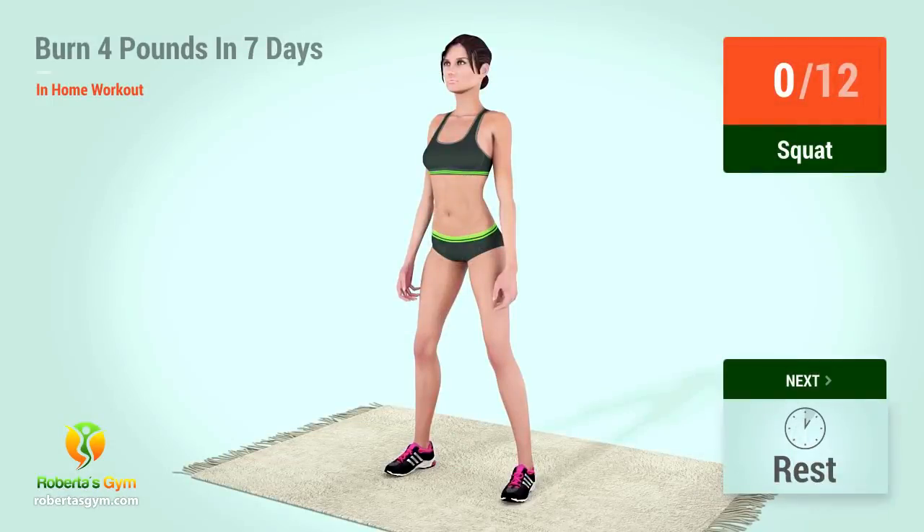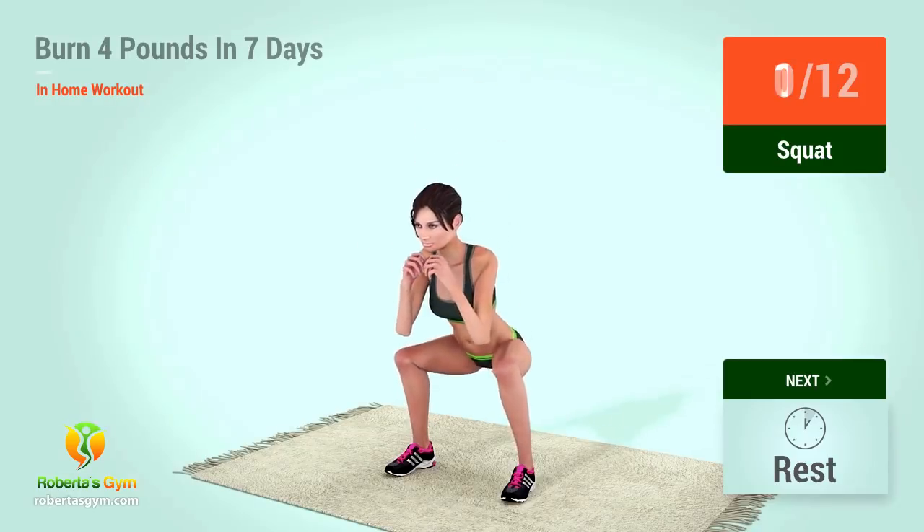Up next, squats. In 5, 4, 3, 2, 1, go. 1.